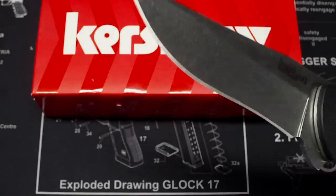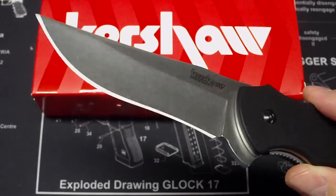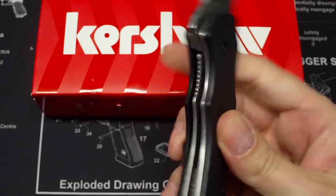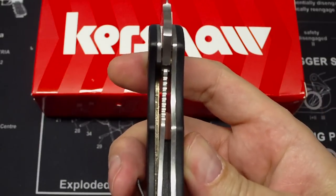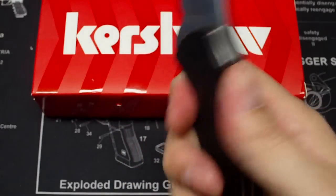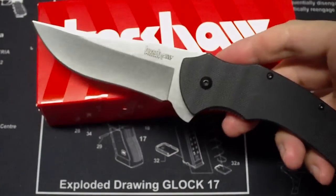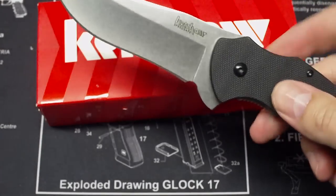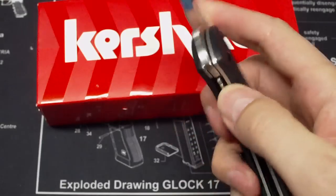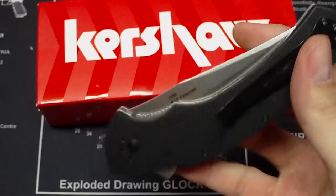Real quick, the steel on this is the 8CR13MOV. I think it's the same stuff that's on my Spyderco Persistent. Got the G10 handles with the steel liners in it. Lockup is really good on it. And that's the only jimping right there for your index finger, not up here. Really nice knife though. Big — three and three quarter on the blade, nine inch total, and five and a quarter when it's closed. I like the pocket clip, and it rides really well for being a big knife in your pocket.